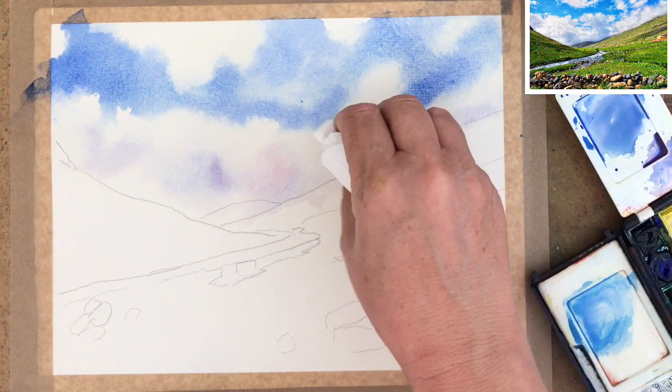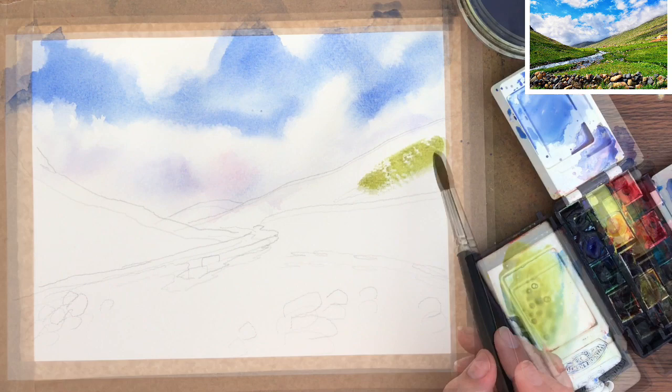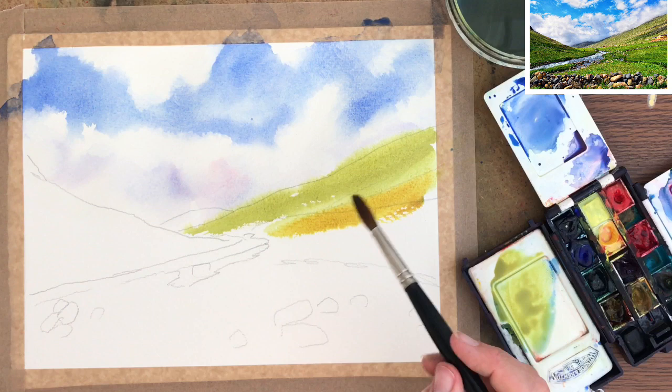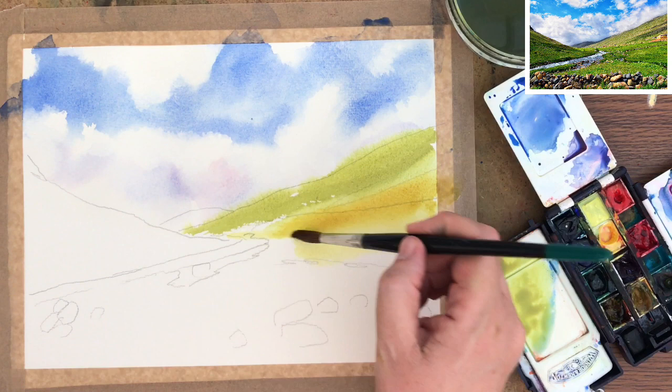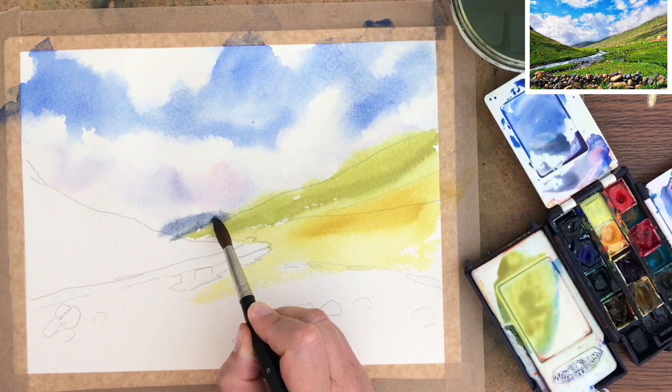I'm now mixing up a palish green — quinacridone gold with some cerulean colour. I'm using a size eight round sable brush and painting this wet on dry. I haven't actually dried my sky — you could hair dry it if you didn't want it to bleed. If you look closely, my green hills are bleeding up into the sky. I don't mind that, but if you're at all worried, dry your sky first. I've now mixed up a little bit of ultramarine and pink for this background hill, painting it wet on dry, though the top is a little wet so it's bleeding up into the sky slightly.